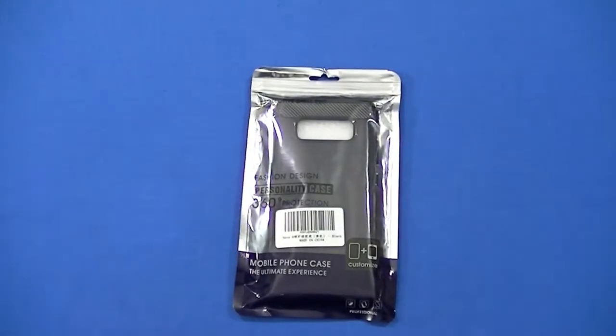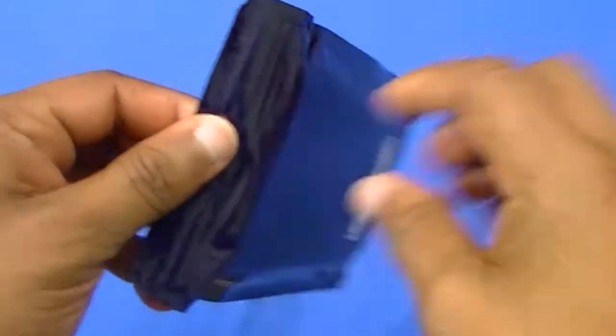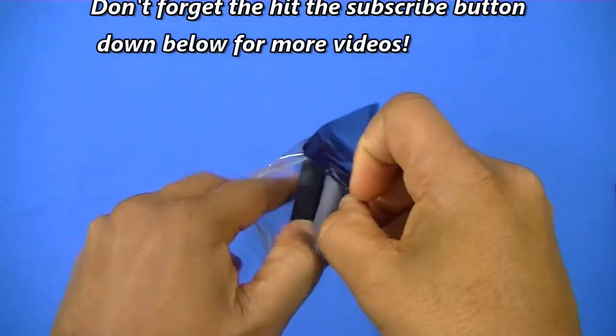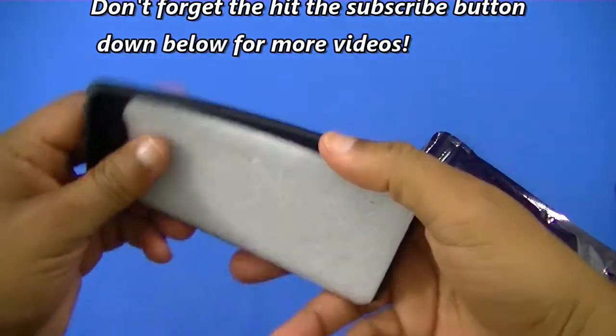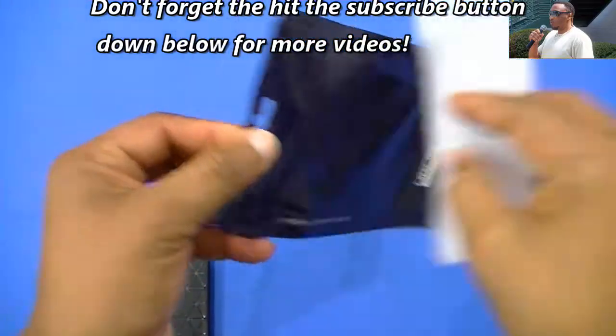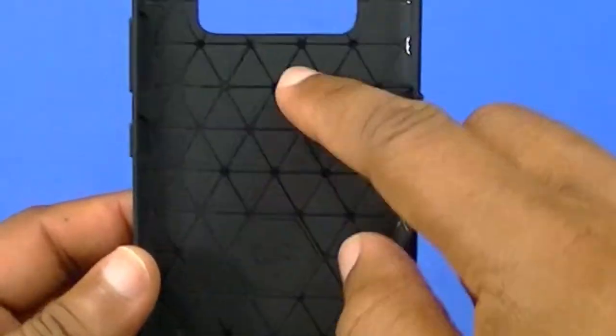Let's unpack this — simple wrapper, it's plastic. Let's peel the top open, pull the case out. It's got a little foam insert inside to keep the shape, nothing else inside though. Put that to the side.